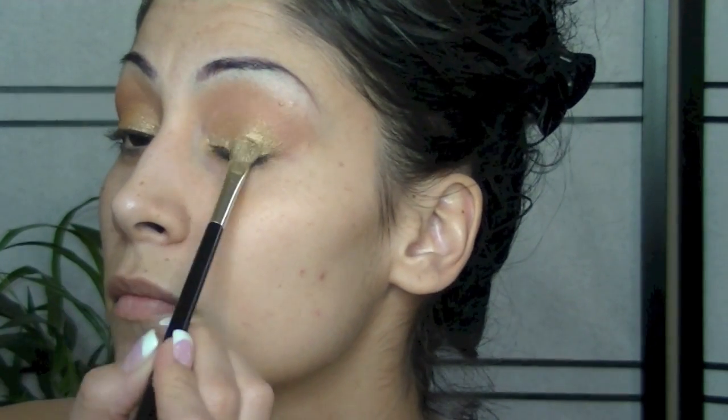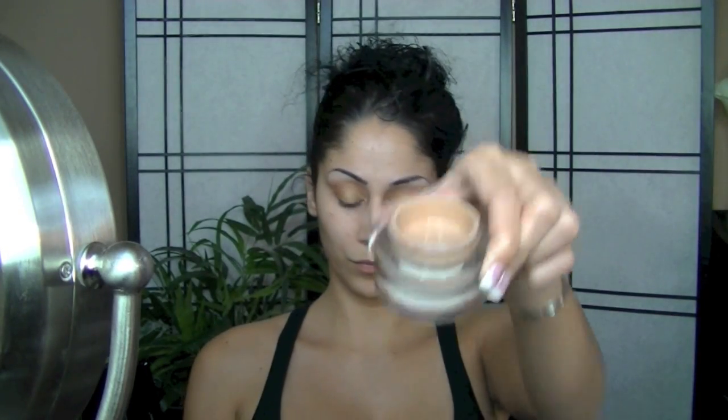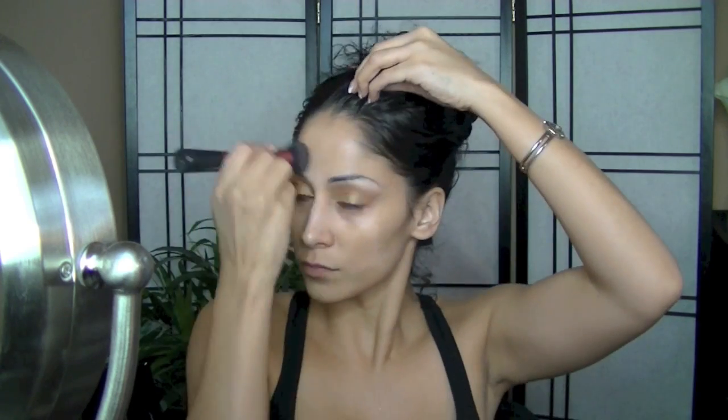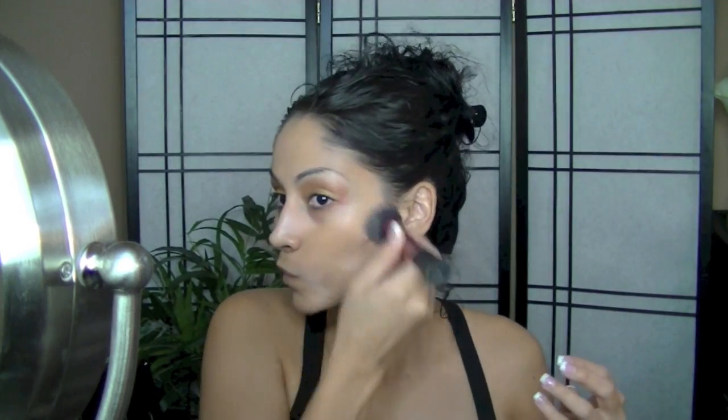Next I'm taking my L'Oreal True Match Lumi along with my Revlon ColorStay foundation in color 250, and for the L'Oreal I'm W6 Sun Beige. This is going to give me full coverage — the Lumi has that dewy glowy look and I want full coverage with a lot of dewiness because that's what this look is based on. I matched my neck, face, and chest.